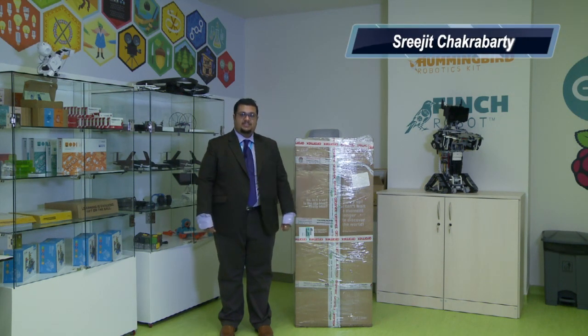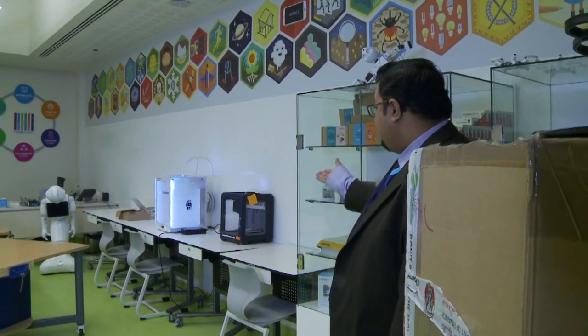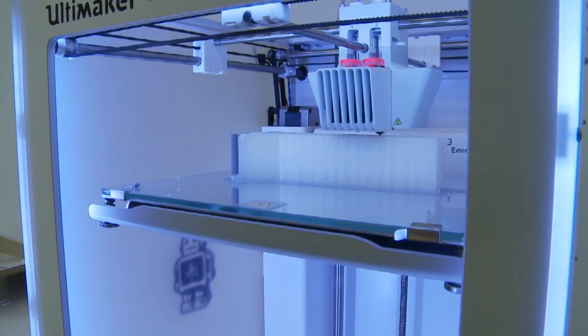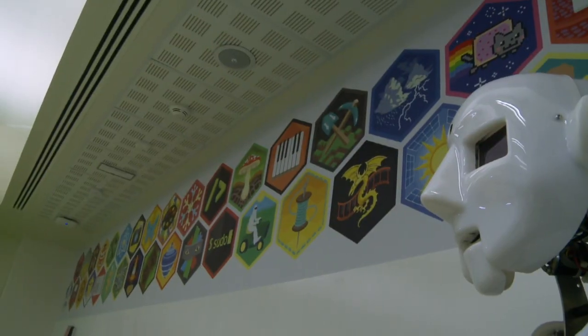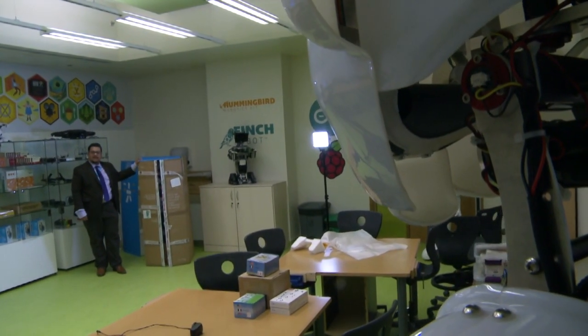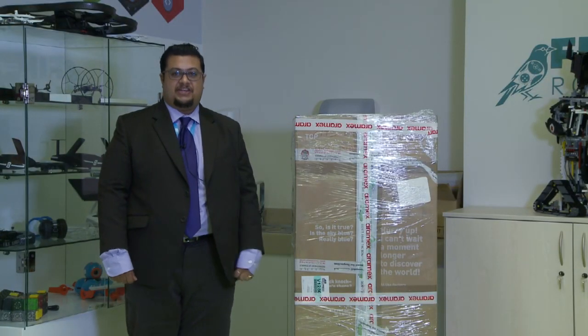Hi, welcome to the DAA Nations Robotics Lab. Don't mind the 3D printer which is running there right now — you might hear the sound of that. But we are excited here right now to unbox the Pepper robot. Pepper is a humanoid robot from France and it's one of the most advanced humanoid robots. It can actually detect human emotions and adapt itself accordingly. We are very excited to have Pepper and see how we can use it for education.